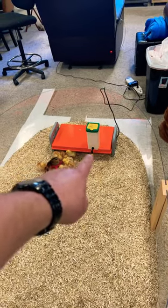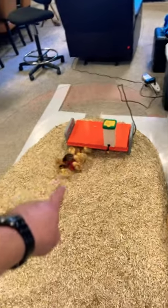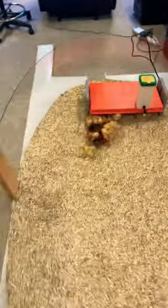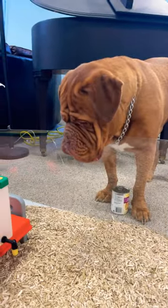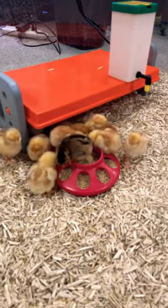As they get bigger, the plate goes up and the water goes up. And of course just a little thing of baby chick feed — that's what we think of for baby chick season.